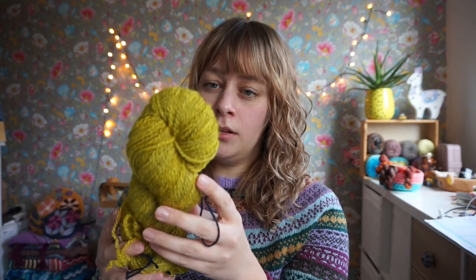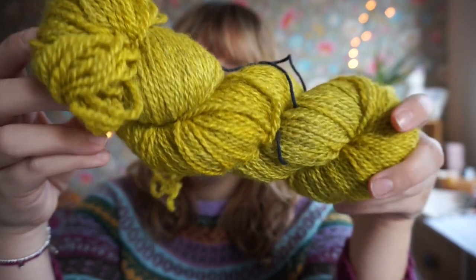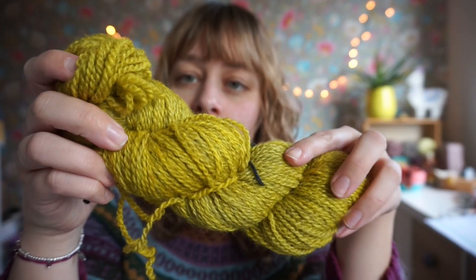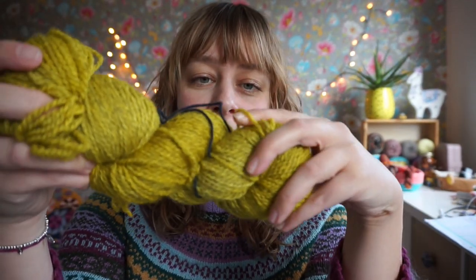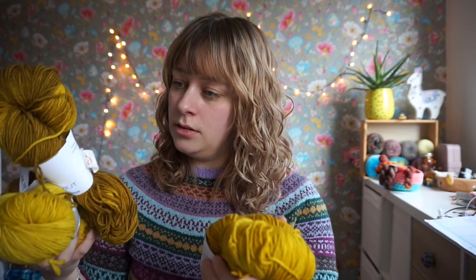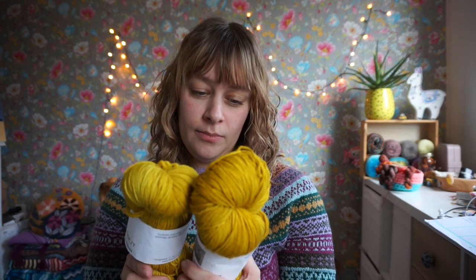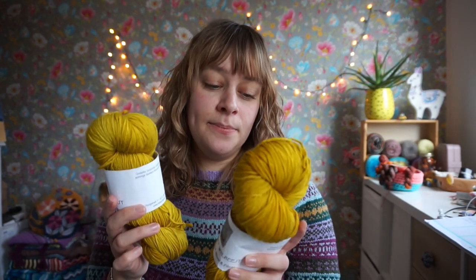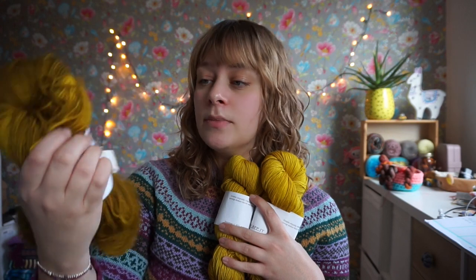This one has lost its tag. It seems to be a kind of gray base — it isn't a completely white base so it might have some goblin in there. It's a bit thicker, so I'd say it's worsted or DK, but I'm not going to use this for the beret — it's too thick. Then I think these are actually the same colorway — 100% merino, 310 meters per 100 grams, so that's like a sport weight. And then this one is a different color but the same base.